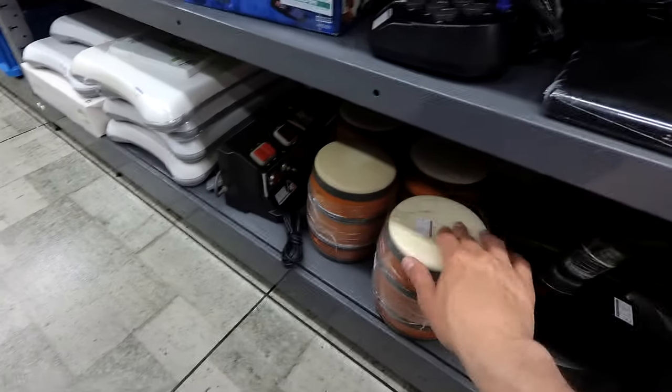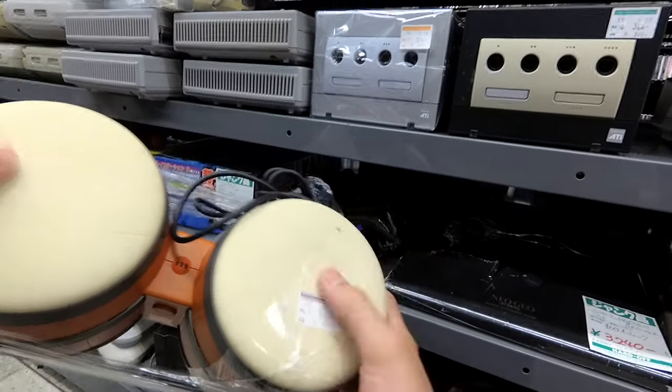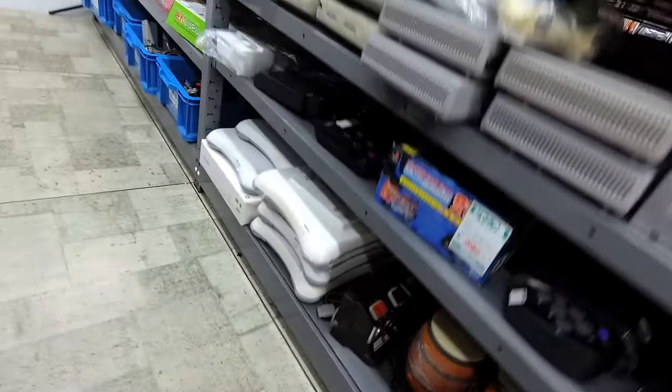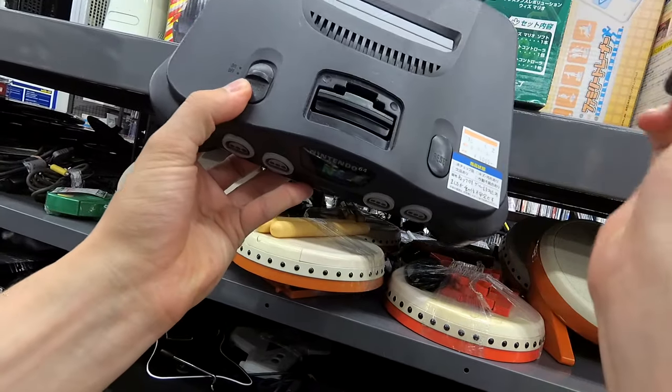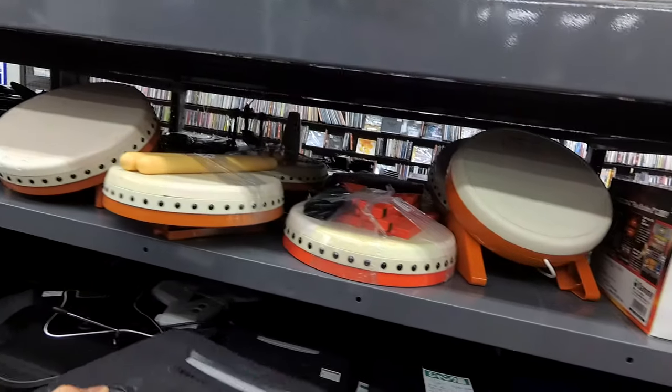Oh, and here's the Donkey Kongas! Alright, let's head on to the other section. Oh wait, they even have another N64. How much is this other N64? Ten bucks. No. You should not be paying ten bucks for a junk N64.